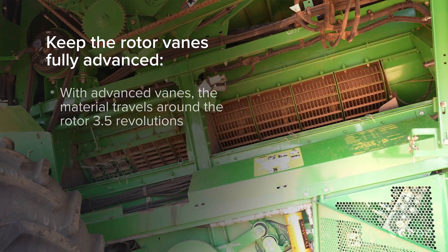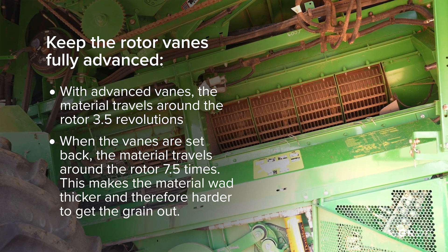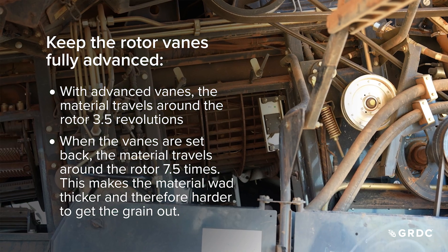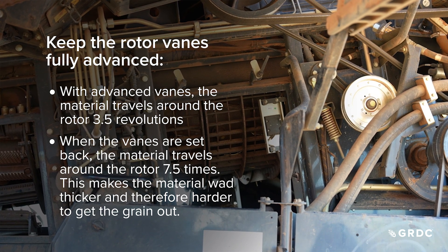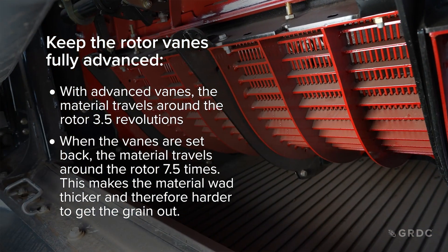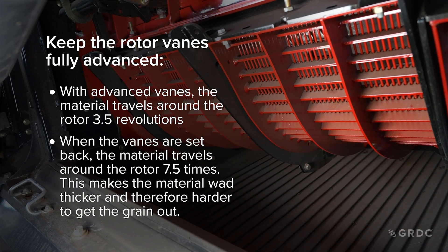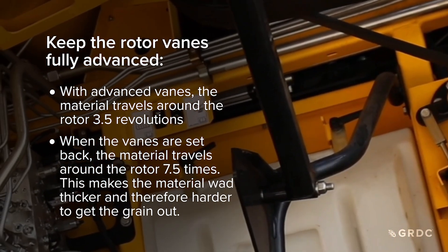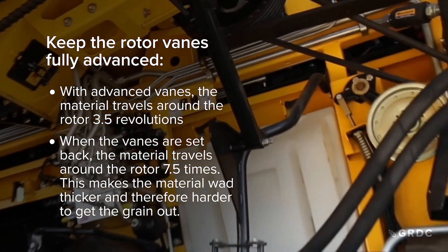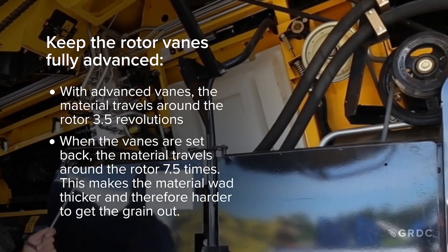Rotor vanes are designed to move straw out of the concave area and clear the threshing zone. As a rule, the vanes should be advanced as far as possible. When rotor vanes are retracted, straw is held in the threshing area longer, gets ground up, and grain can hide in it. Over-threshed straw may carry grain out of the rotor and drop it too far back on the sieves, leading to loss. Ejecting longer straw quickly from the concaves will help improve output and reduce grain loss.